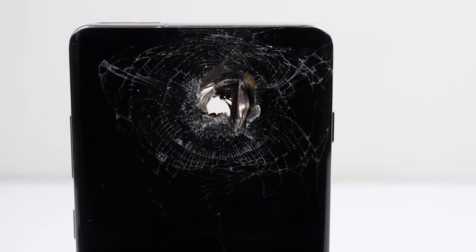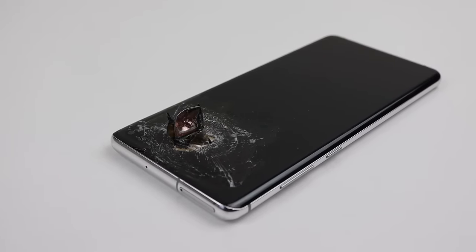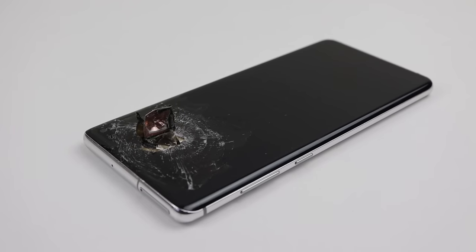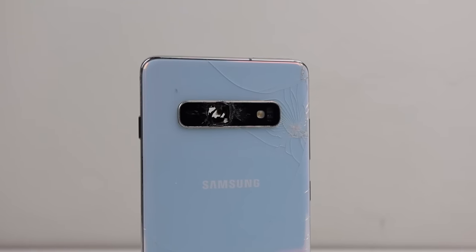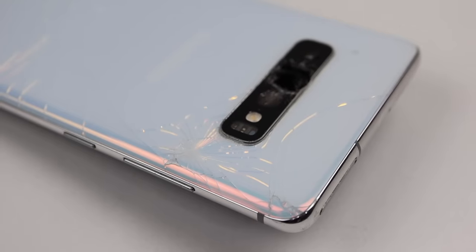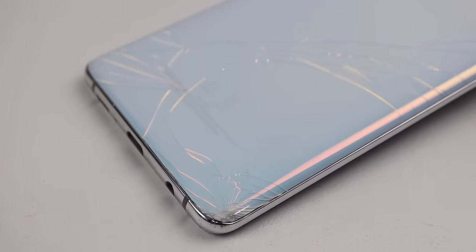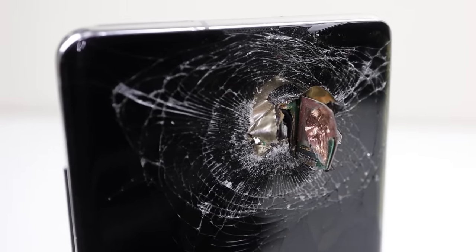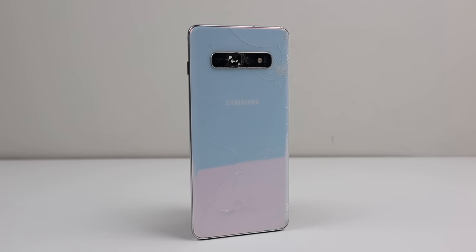Hi guys, welcome back to another Hugh Jeffries video. In this video, I'm going to be attempting to save this poor Galaxy S10 Plus that's had a hole drilled all the way through it. As someone who often buys broken electronics, I see many abused devices that have been smashed by a hammer or even bent, but this one might be the worst I've ever seen. Its previous owner had a rage so bad they've drilled through the camera and display. Not only are we going to try and fix this phone, but also find out why the previous owner did such a thing.